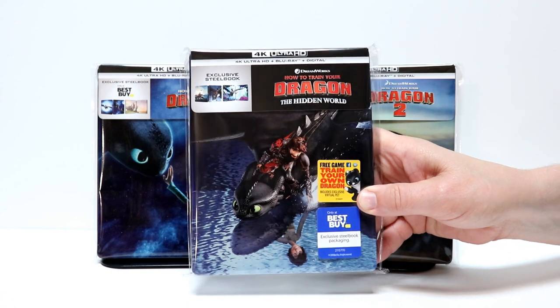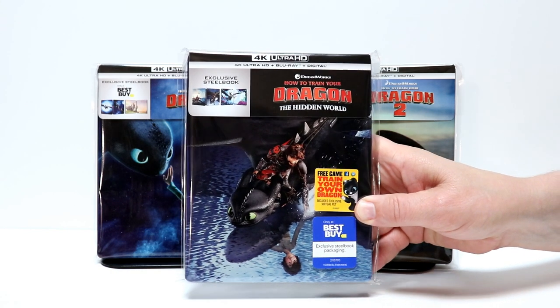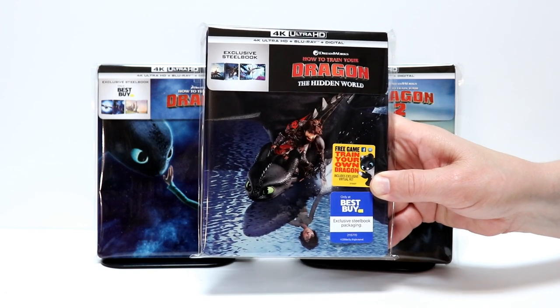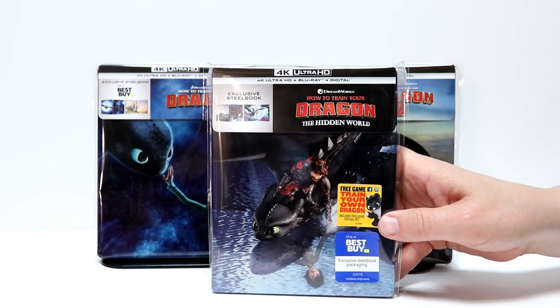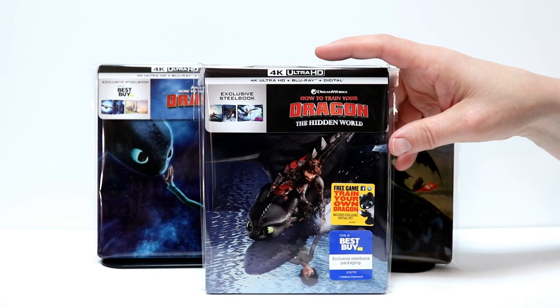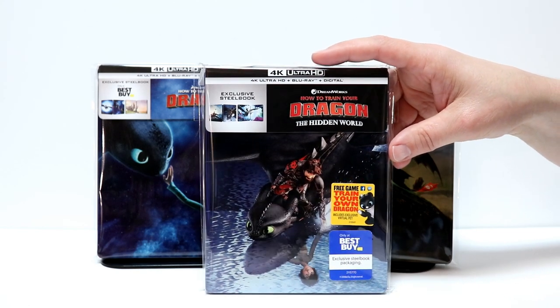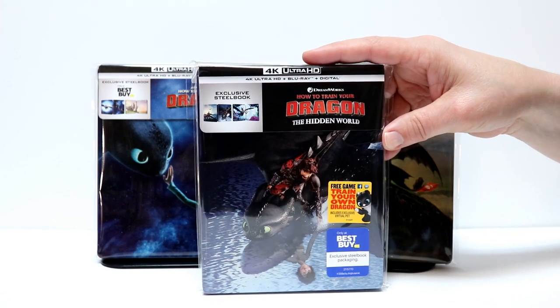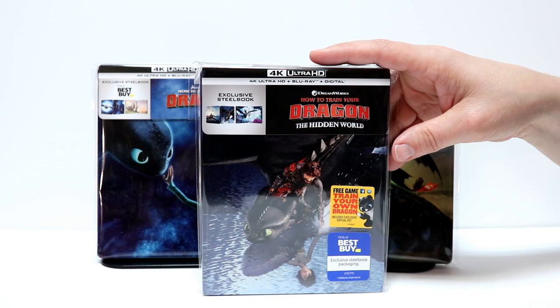It also helps with this glossy steelbook from getting fingerprints all over it. I highly recommend you check that link out. This was very hard to find at the Best Buys in my area. I did have this pre-ordered, thank goodness, because we only had one store in my area that actually had this in stock. So very happy that I was able to pick this one up.